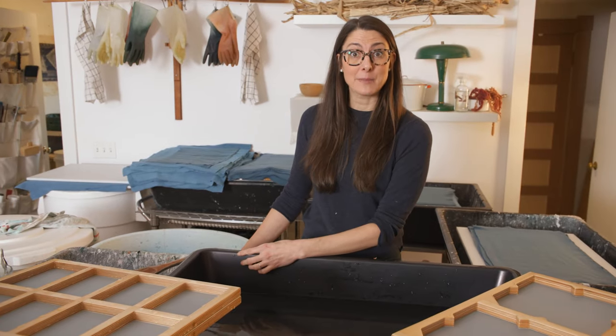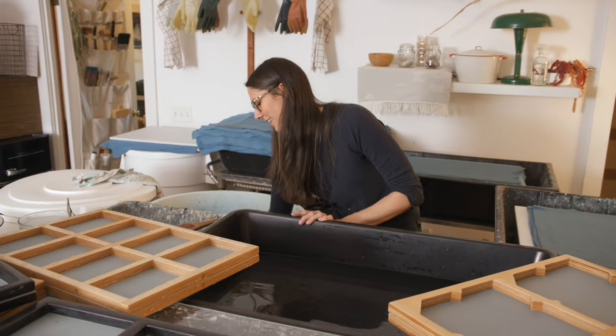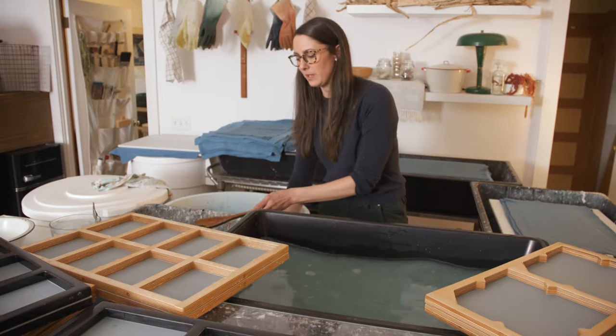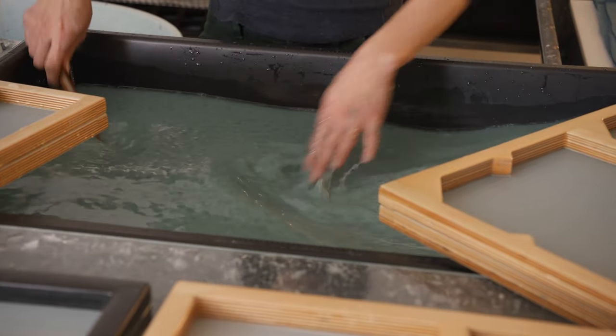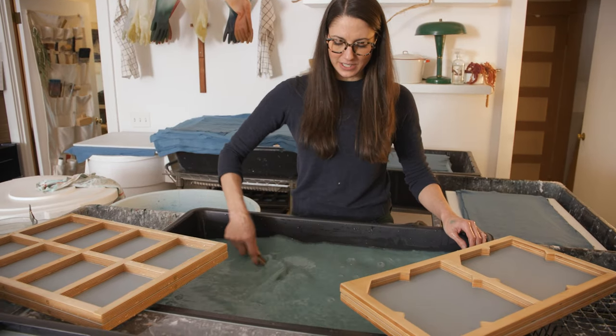Since we have everything set up, it's time to add some pulp to our vat. This is actually called charging the vat, or hogging the vat. So we're going to add a little bit — this is actually my favorite step. It's really fun to watch the pulp go into the water so gracefully. I'm going to make a medium-weight paper today, so I want to make sure there's enough pulp in my vat. It's really about the concentration of the pulp in the water. I'll notice it as I'm pulling the sheets — when I have the pulp on my deckle and I take the deckle off, I'll be able to see how thick that pulp is. I'm going to hog my vat, charge it up, and make sure everything is really disintegrated.